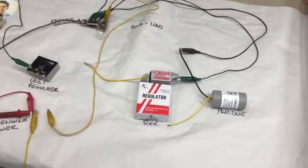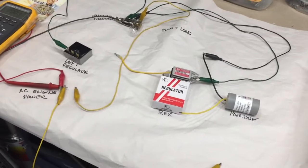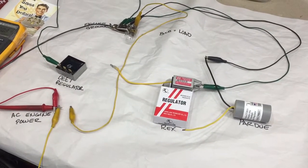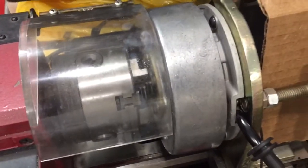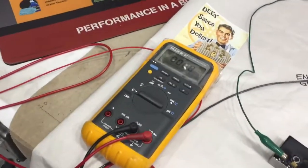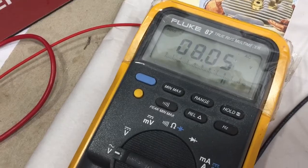Hey guys, Deet here. I've got three regulators that I'd like to test for you. These are six-volt regulators used to help you keep from blowing headlights on your Enduros. Over here I've got a DT1 Magneto that I'm going to run up to speed. So let's start off and see how many volts that green wire with a red stripe will make.